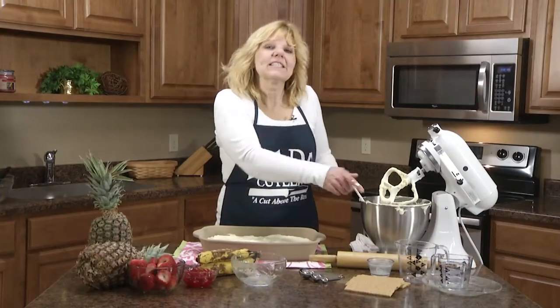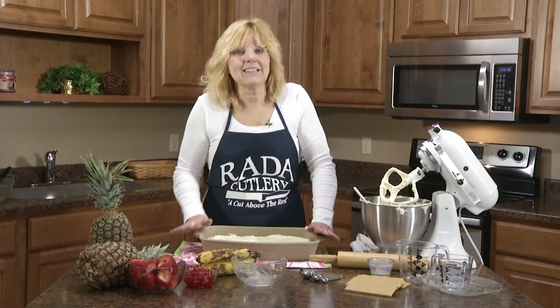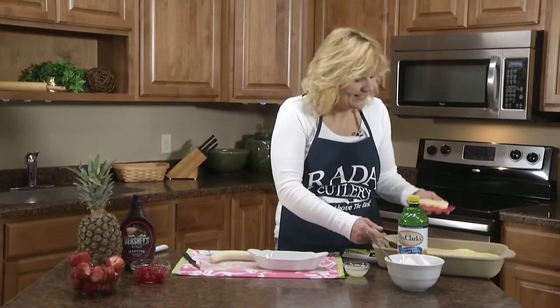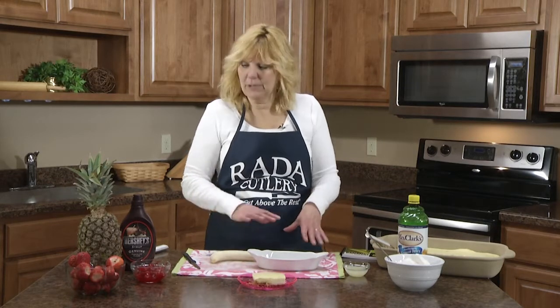You'll put this in the oven at 350 for 30 minutes until the center is almost set. My cheesecake is now baked. I let it cool, then put it in the refrigerator for three hours or overnight, and now I'm going to put the toppings on.